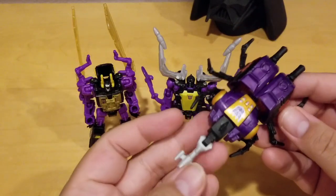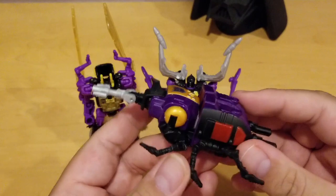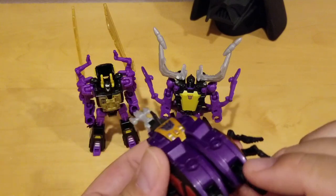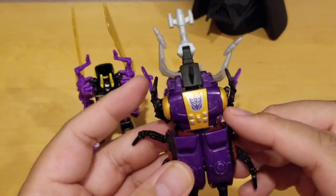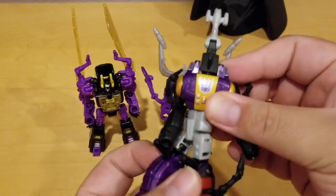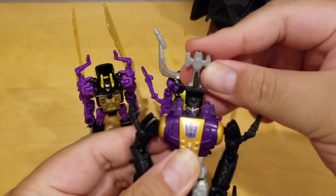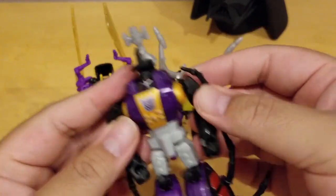Last but not least, this is Bombshell and he's the boll weevil Insecticon. He has this horn right here and that horn is his gun. As you can see, he has six legs and his arm is tucked on the bottom. This is his rear, and those are his eyes. To transform him it's pretty easy — just undo the leg, spin it 180 degrees, and that's his arm. Pull back to get his head — but that's also his gun, and you can't mount his gun, which is a disappointment.